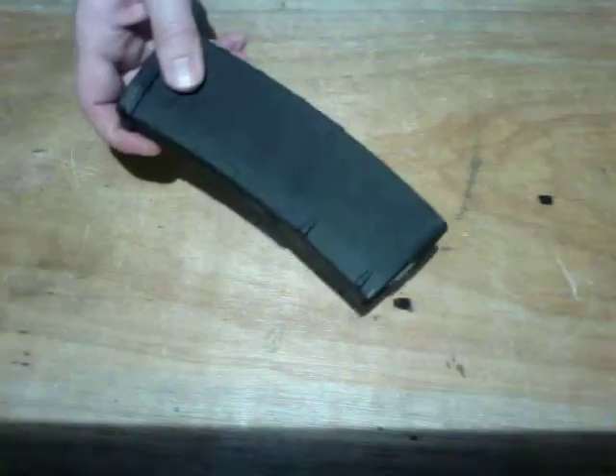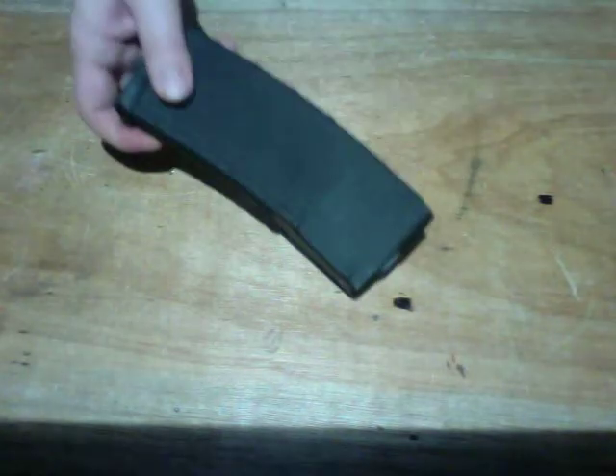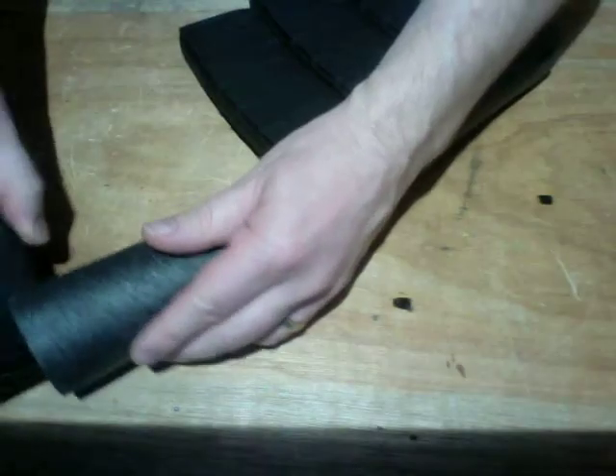Okay then — magazine, clip, magazine, clip. So what's a magazine clip? I'm guessing something like this. And this to get? This can also be reloaded.